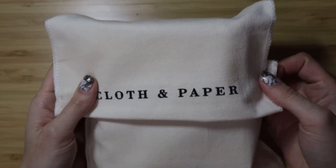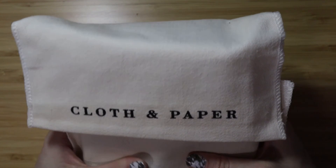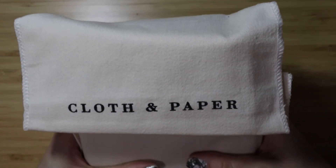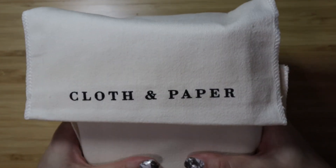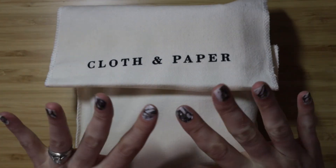So tell me what you think! If you have any tips for me about Cloth and Paper planners, especially with the stiffness and stuff, I'd love to know. Thank you so much for watching and I will see you in the next video. Bye!